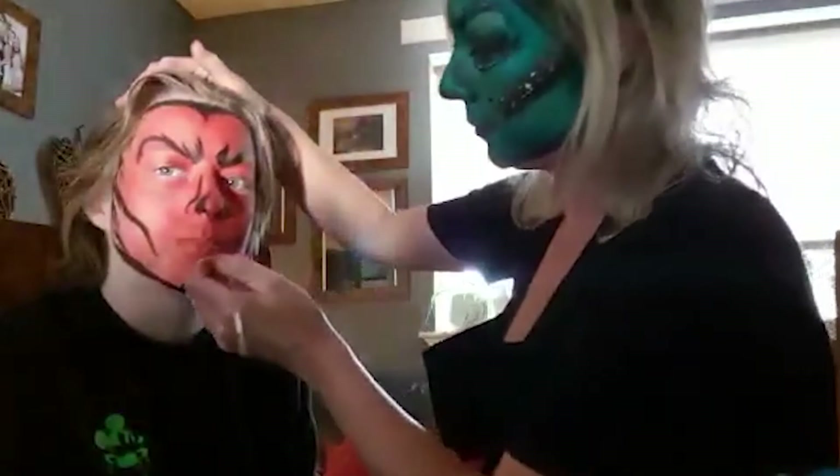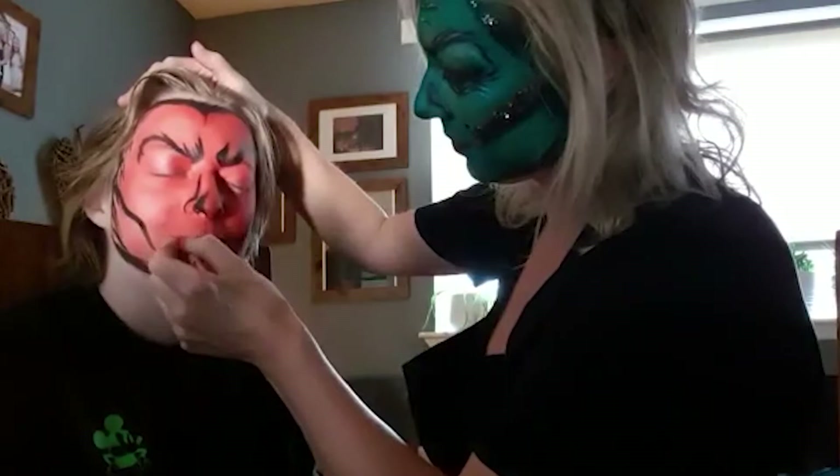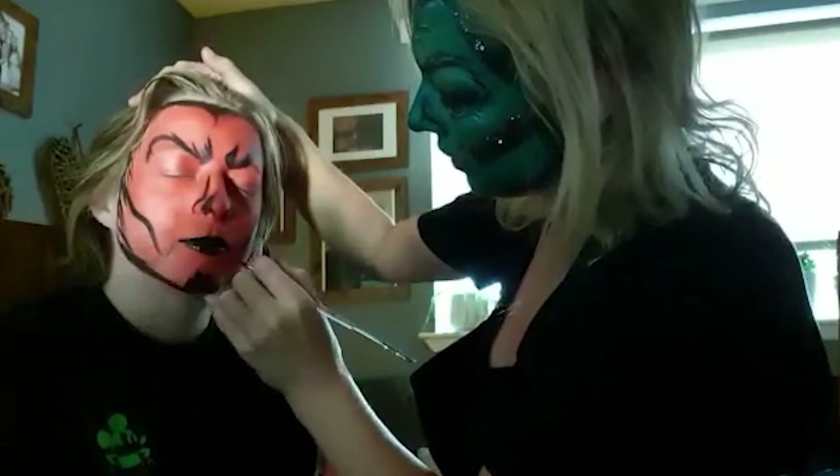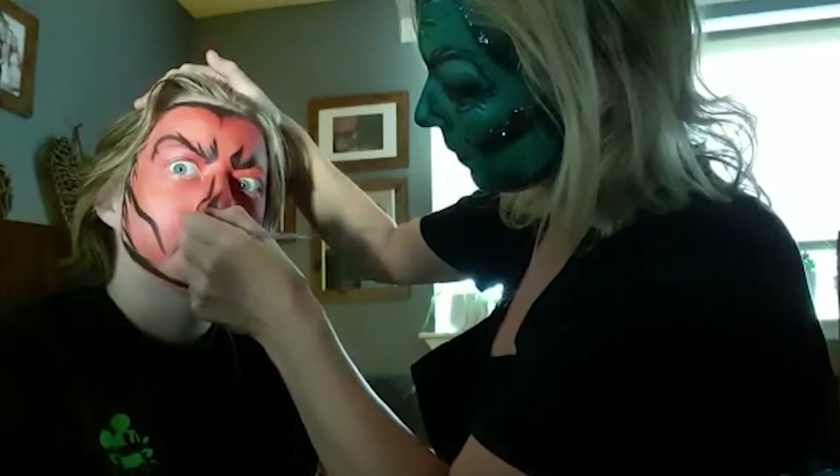I'm just going to do Jack's lipstick now. He does like that — that's not good. And I can make something angrier just by dragging that down. So it's starting to look a little bit angry there.